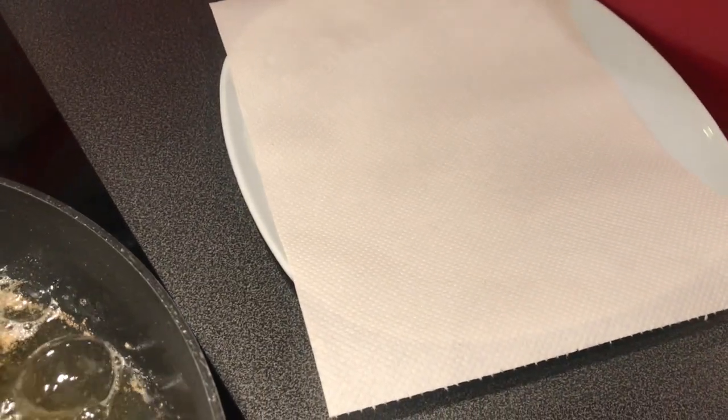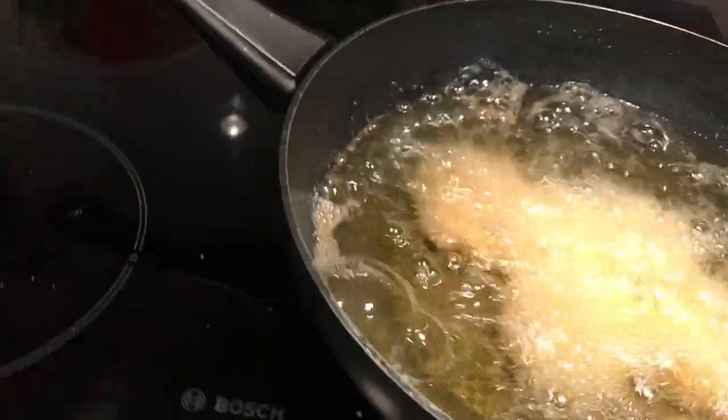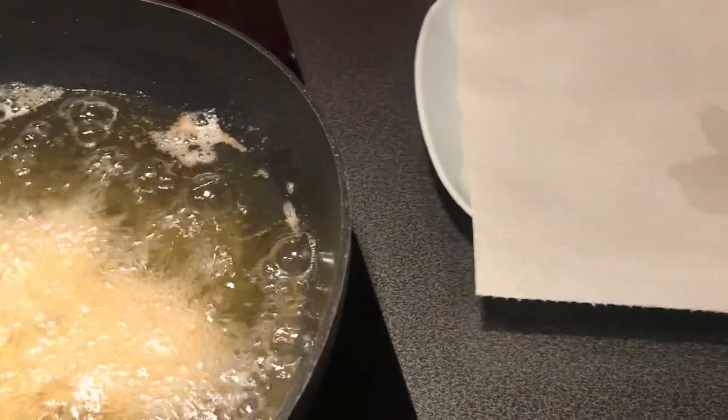I'm going to move them from the oil to a plate. I put paper on the plate so the nuggets can drip off some of the oil.